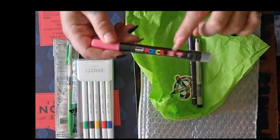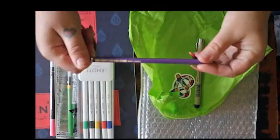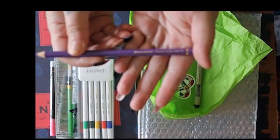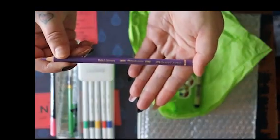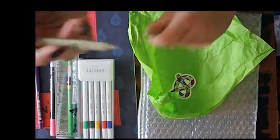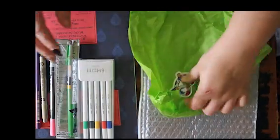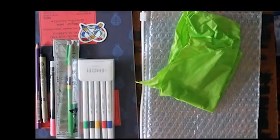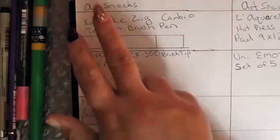The Uni Posca brush tip paint marker in pink, Faber-Castell Polychromos colored pencil in a purpley violet color — I will give you more details on these things later — the Sakura Pigma Micron pen, and of course our little ArtSnacks pretzel sticker.